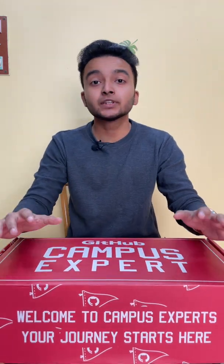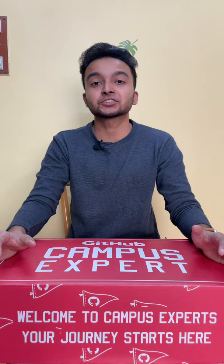Hey guys, just a real quick video on the swag GitHub sent me for becoming a GitHub Campus Expert. It has a really nice message inside which says 'Welcome to Campus Expert, your journey starts from here.' Without further delay, let me just unbox it for you — I'm really excited.